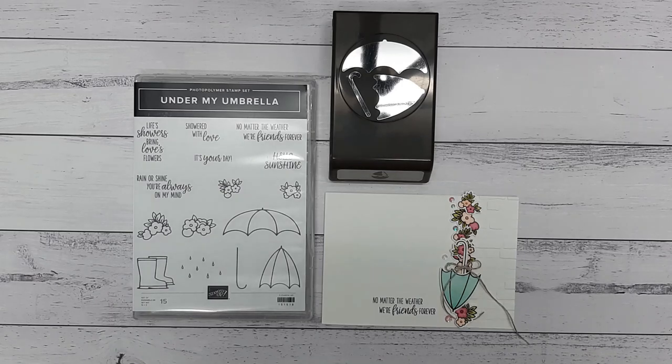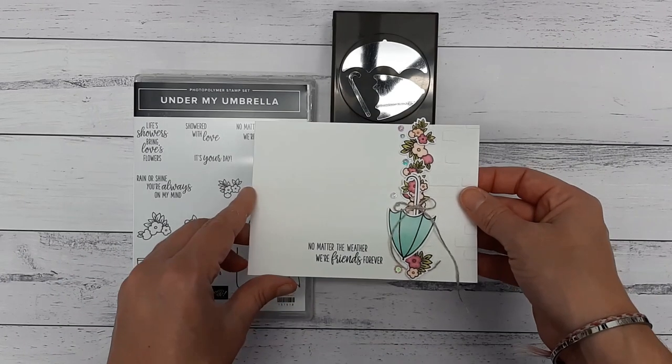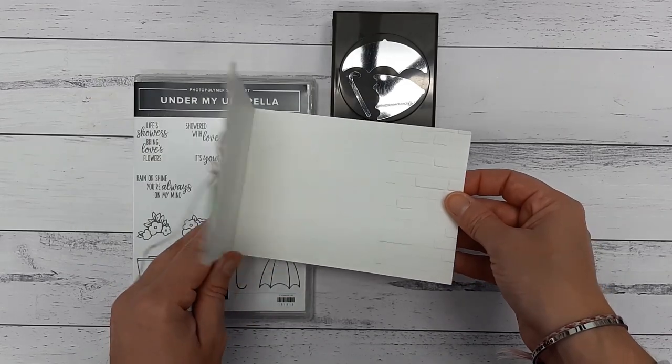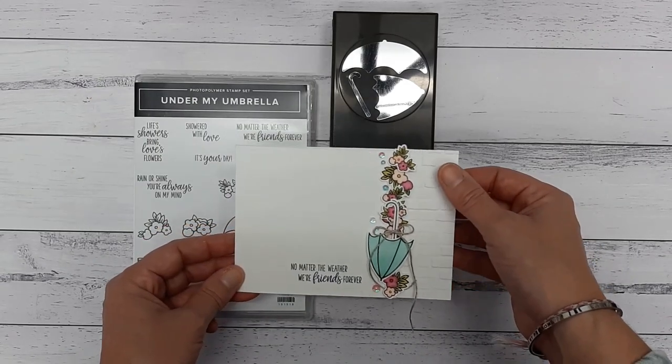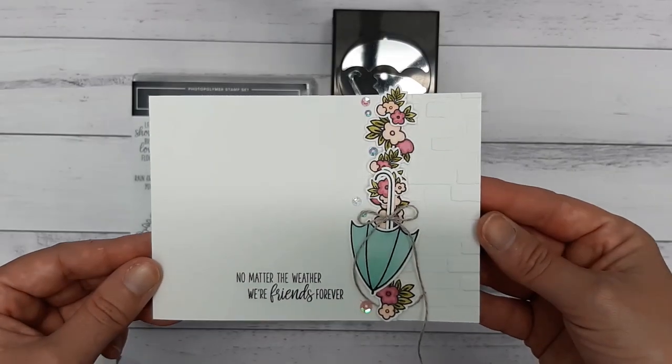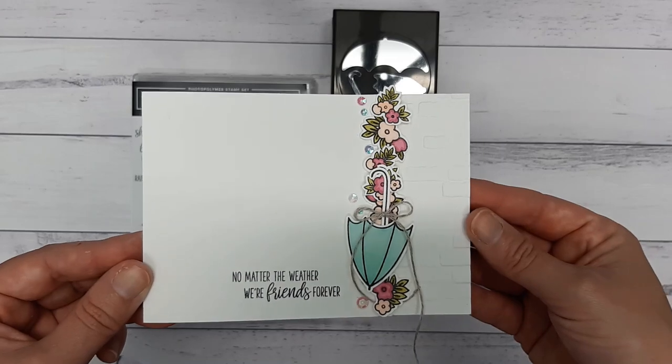Hi guys, it's Chloe Evans here from Close Craft Closet, stamping up demonstrator on the mid north coast of New South Wales. And today is Thursday, which means it's time for another cuppa and card class. So this week we will be creating this beautiful card, which is a case from the UK demo called Michelle Last. Her cards are absolutely amazing, and I saw her do a card similar to this one quite some time ago and I've always wanted to recreate it. So this is my version.